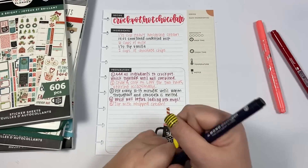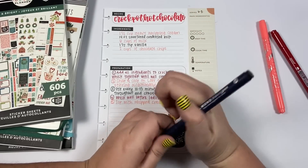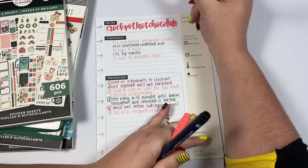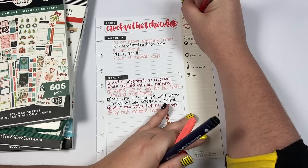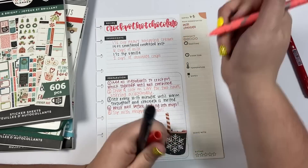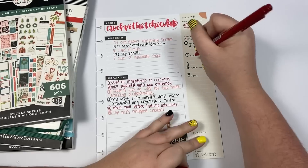This serves about six to eight people because it is really, really sweet so no one drinks tons of it. Main ingredients: milk and chocolate. Difficulty: super easy. Prep time: maybe five minutes. Cook time: two hours.